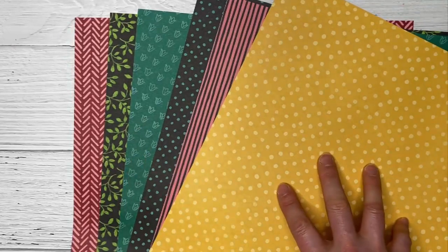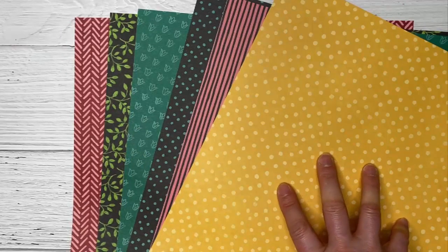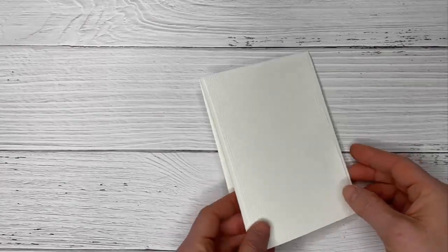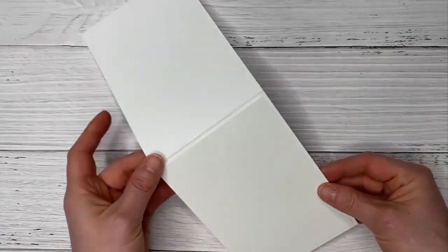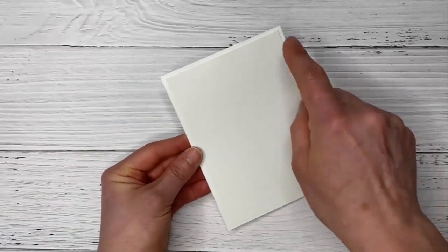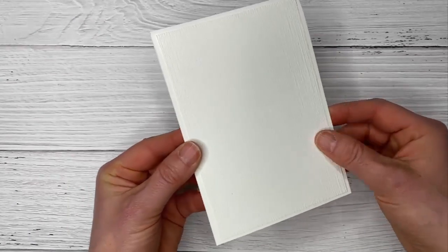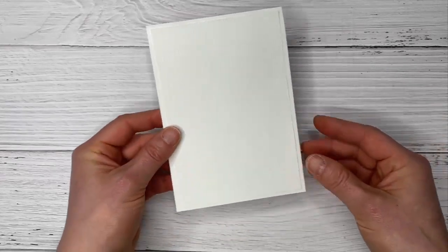I'm going to do a card with you today and show you a little notebook I did using this same technique. I'm starting with a piece of whisper white — just a half sheet of card stock folded in half — and then a piece of whisper white that's slightly smaller than your card front, which I have embossed with the subtle embossing folder.